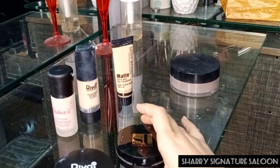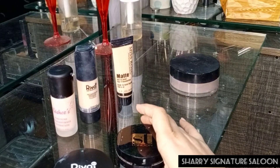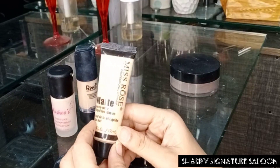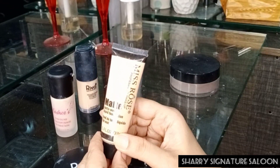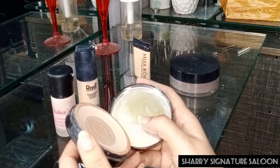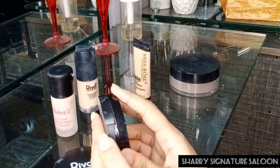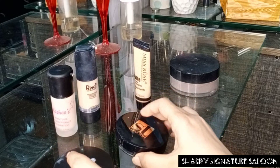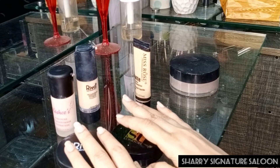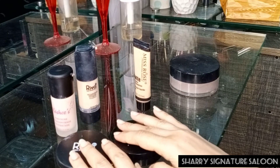And if you want a little bit of a heavy base, first apply this Miss Rose liquid foundation and then apply the compact powder on top of it, and your base will be completed. Inshallah, your base will be long lasting.